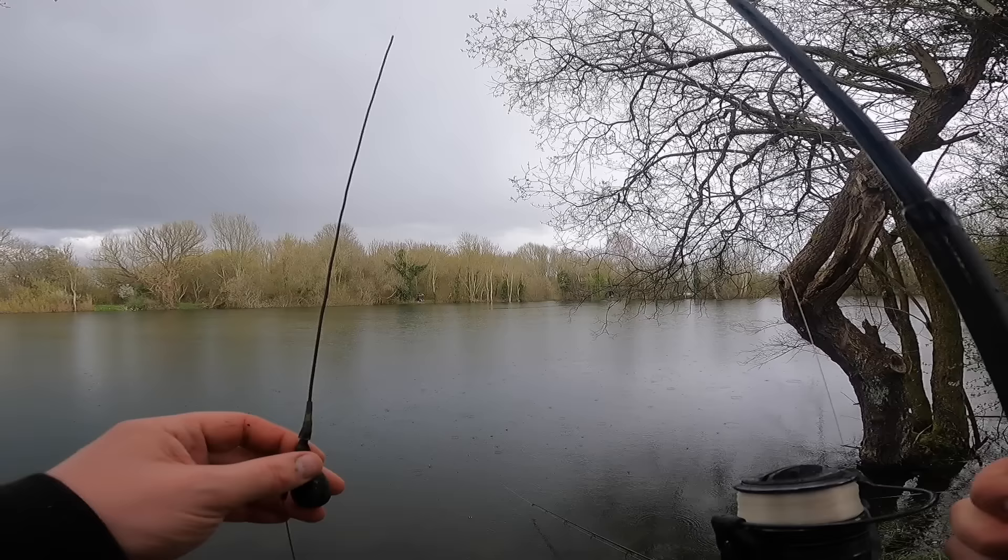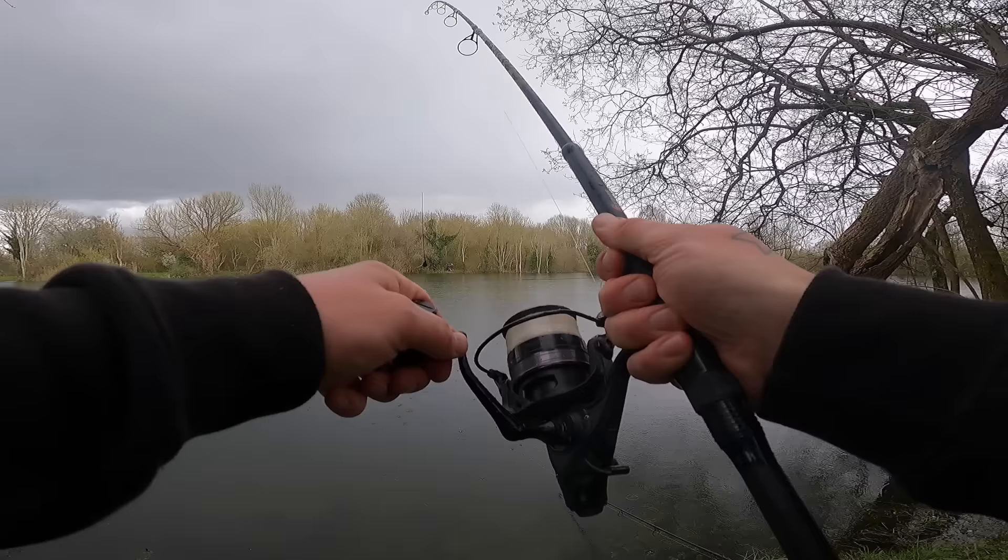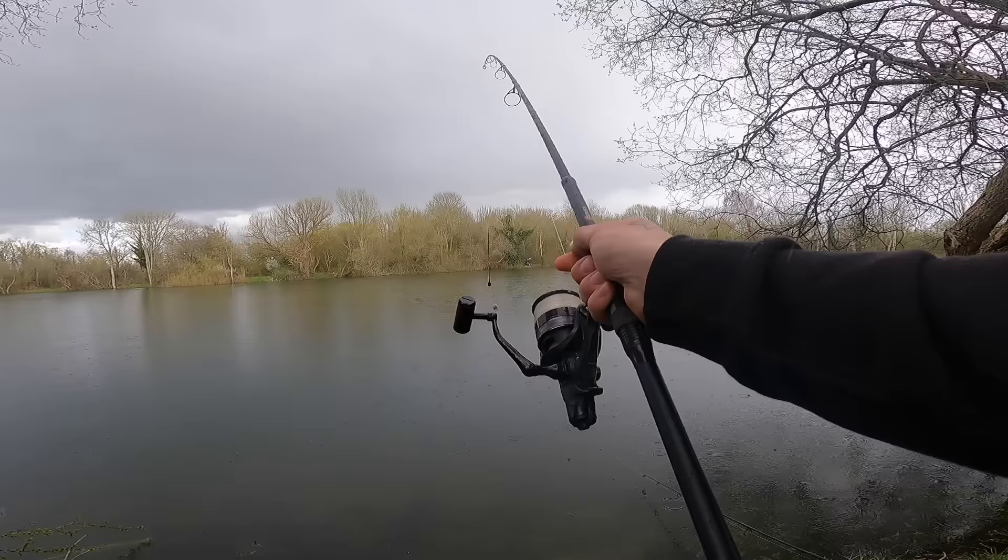We've just slipped Sean's fish back — happy days, he's on the score sheet. Just in the nick of time because the rain's just started coming down so I'm tucked under the brolly. I do need to put something on the score sheet — that's for certain. Blank last week, can't blank again today. Sean's been promising me a late lunch of a bacon and sausage bap which sounds lovely, but I can't smell it yet — he's definitely slacking. Fingers crossed at some point this afternoon I'm going to come to you with a fish in the net.